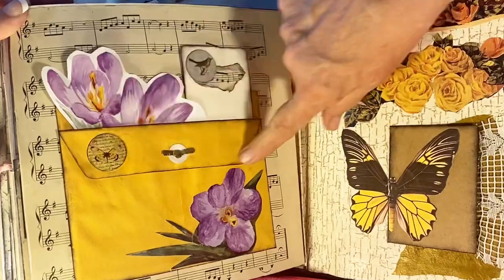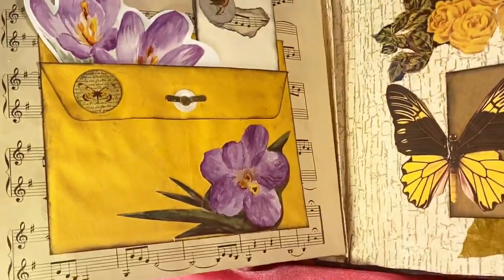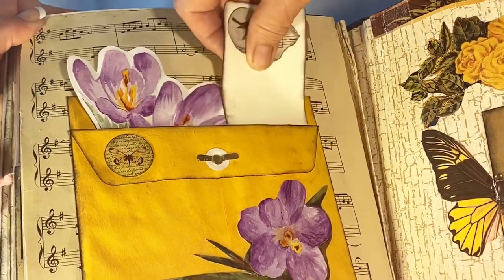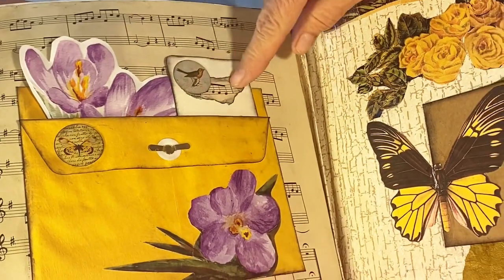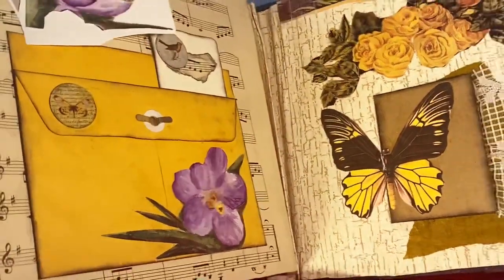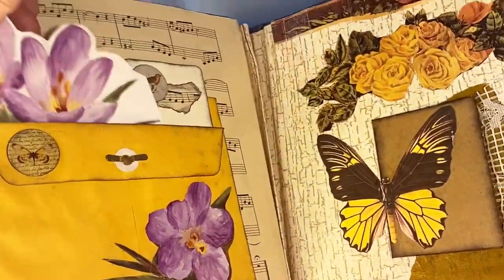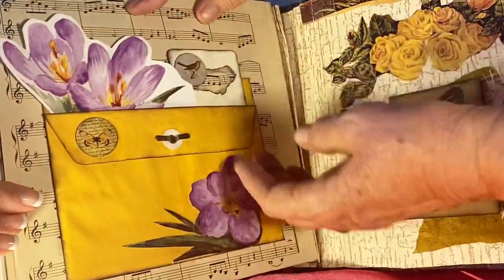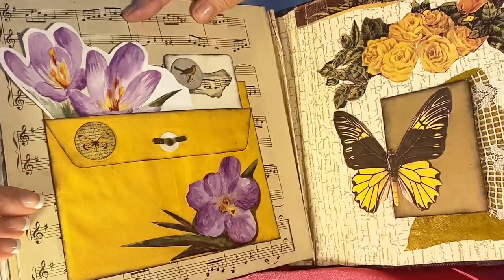This is a Manila envelope folded down — the top is higher so it makes a tuck spot with a bird and some music. This is off a greeting card and just pulls out to give a little more color. This one is glued on and has either music paper or tea-dyed paper inside.